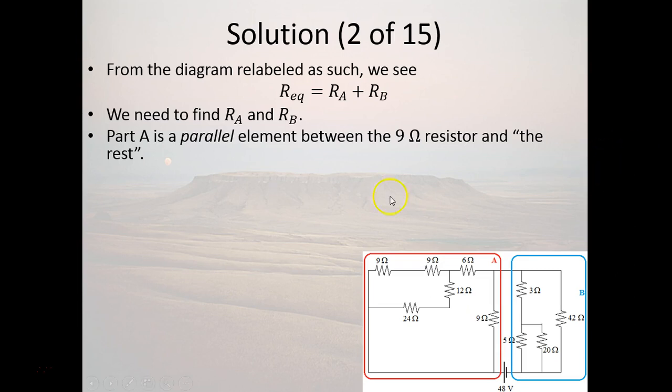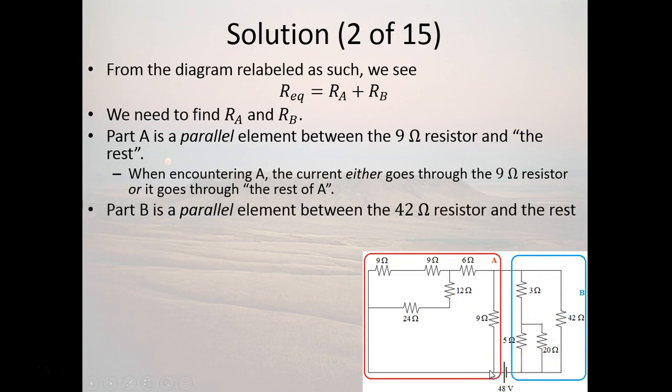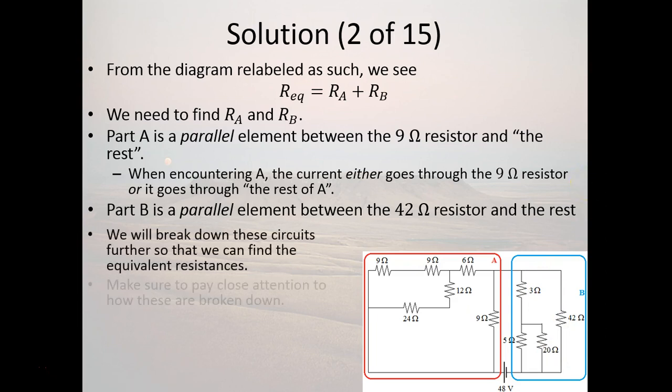Part A, the part in red, is basically a parallel element between the 9-ohm resistor and the rest of A. The current either goes through the 9-ohm resistor and then enters B, or it skips through the other stuff before entering B — so this is a parallel relationship. Part B is basically a parallel-type circuit between the 42-ohm resistor and the rest. We're going to keep that in mind and break this down further.